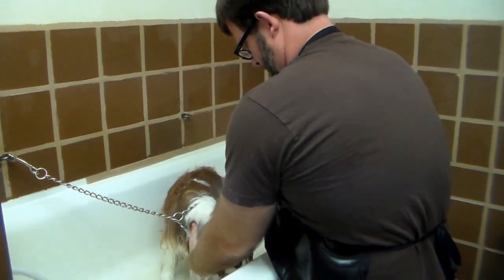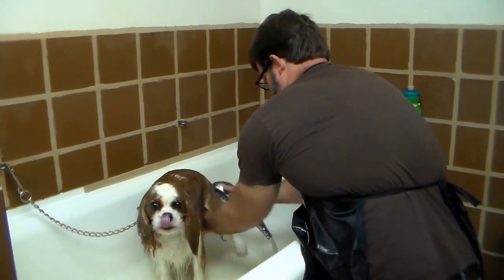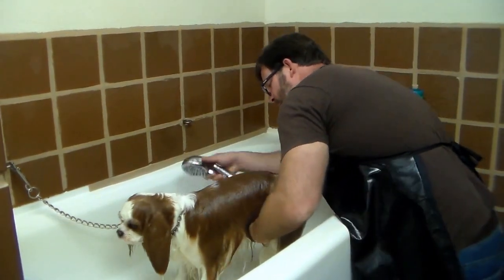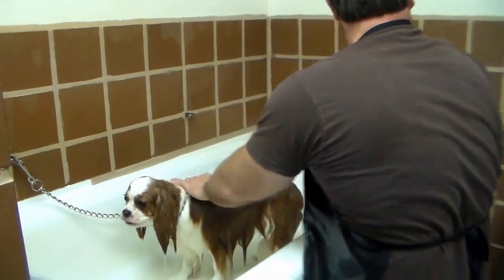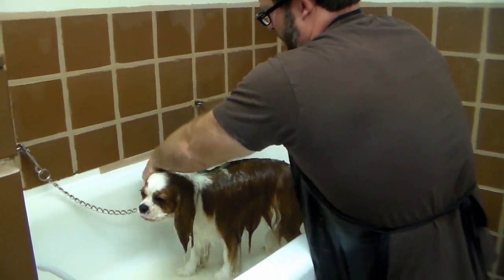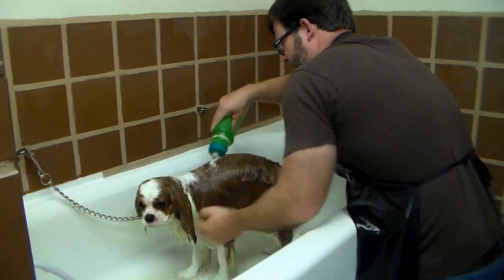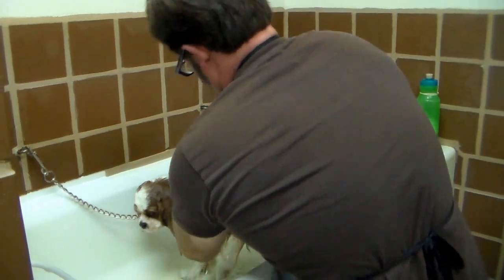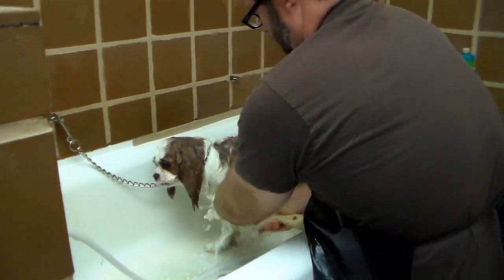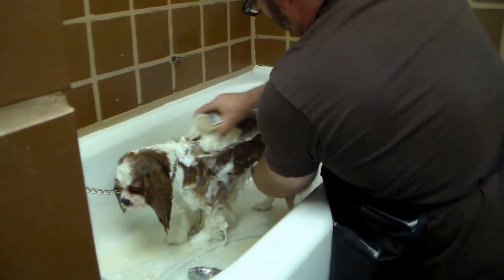The next part of the process is bathing the dog. The dog we are washing here is Katie, a Cavalier King Charles Spaniel. First we saturate the coat thoroughly with water using a shower sprayer. Next, we generously apply shampoo into the coat using a pliable squeeze bottle. Then we vigorously scrub the coat using a soft scrub brush. We prefer the soft scrub brush over hand washing because it ensures better coat penetration, achieving cleanliness down to the skin.